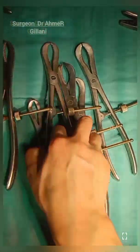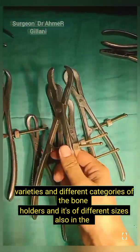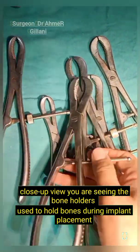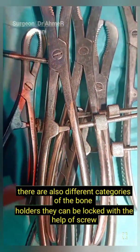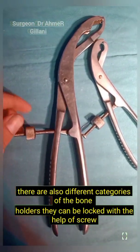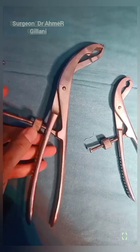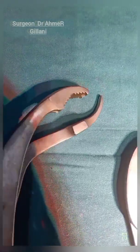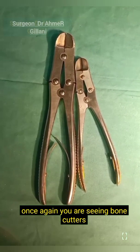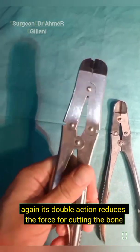In the next section you are seeing different varieties and categories of bone holders of different sizes. In close-up view you can see the bone holders used to hold bones during implant placement. There are also different categories which can be locked with the help of a screw. Once again you are seeing bone cutters — their double action reduces the force required for cutting the bone.